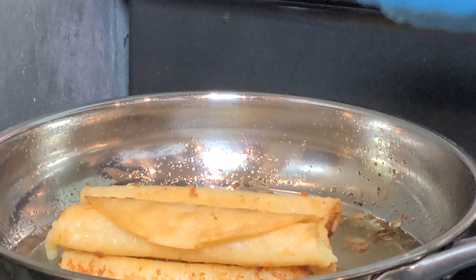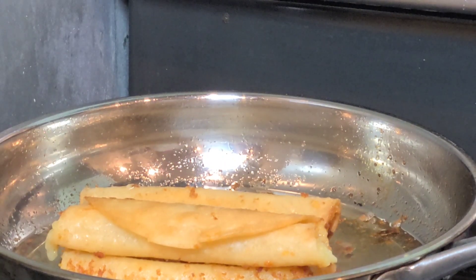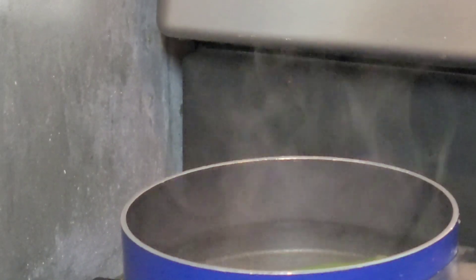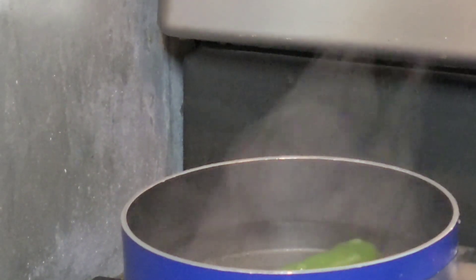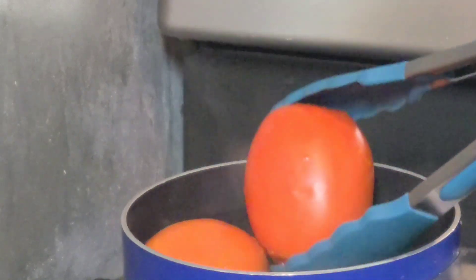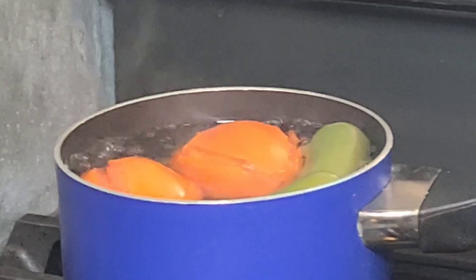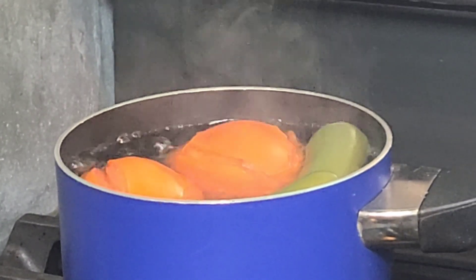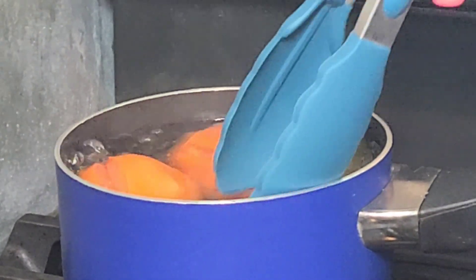Now for serving, we're going to make a pretty easy salsa. We start by cooking the jalapeños, and when the jalapeños are a little bit cooked, we add the tomatoes. The tomatoes and jalapeños are cooked and we're going to make our sauce.